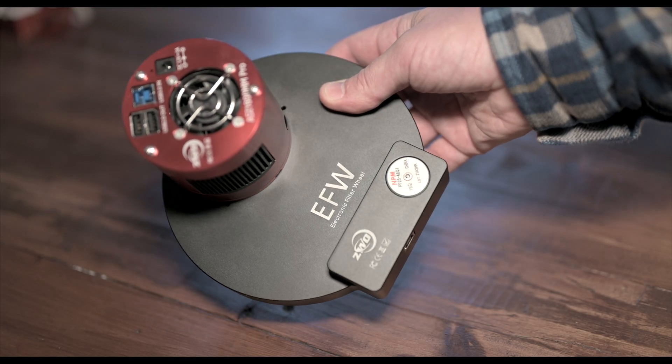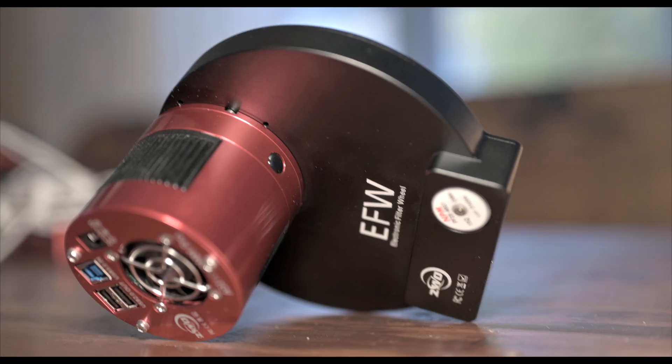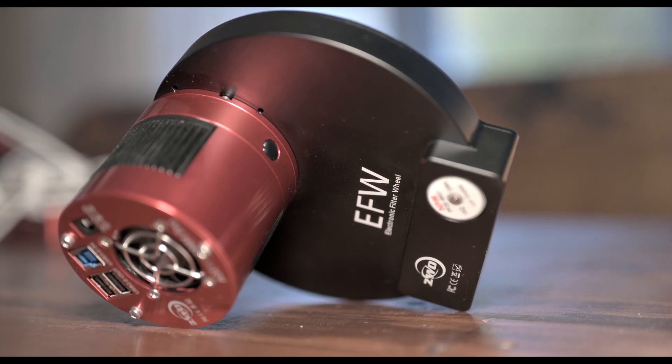But this week, I have received some gear that I have ordered. So, this is a filter wheel. Now I will go mono, and I feel pretty excited to start to shoot L-RGB and narrowband. I think I am ready to take this step in my development as an astrophotographer. So this is the ZWO EFW, electronic filter wheel, the new version. It can hold seven 36mm filters.